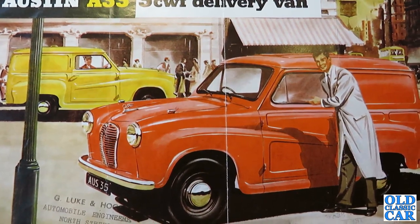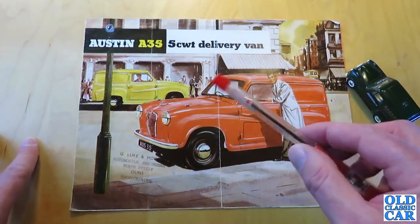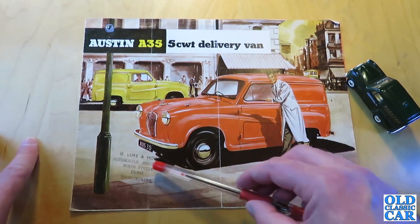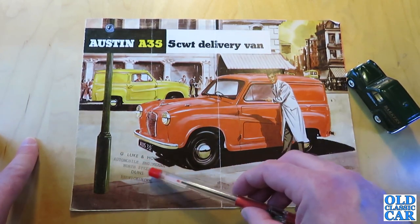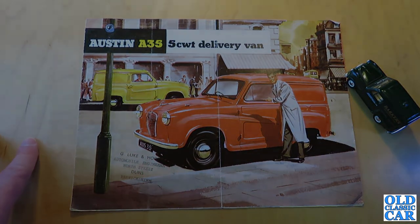This particular brochure is for the circa 1956 onwards AV5 version and it was issued by Automobile Engineers in North Street in Duns in Berwickshire — Duns being the hometown of Jim Clark, the racing driver.